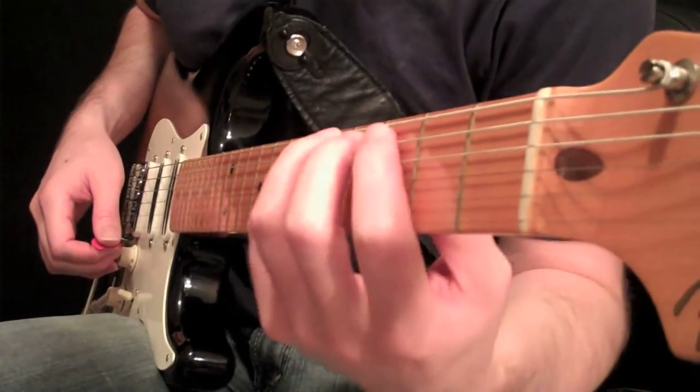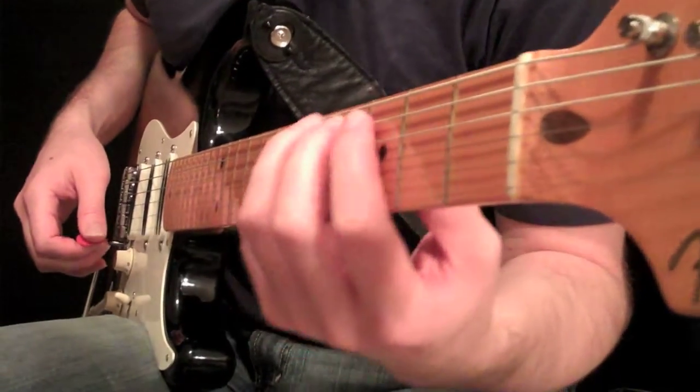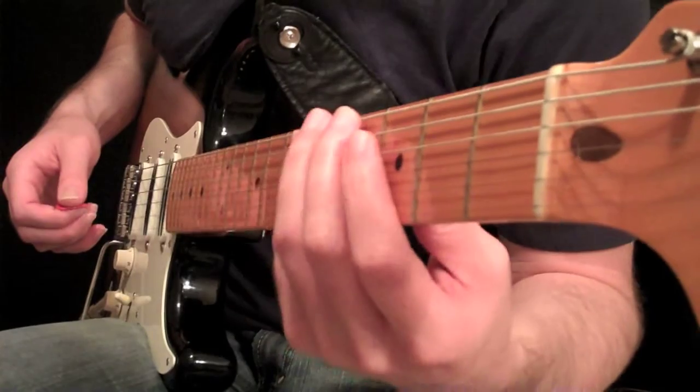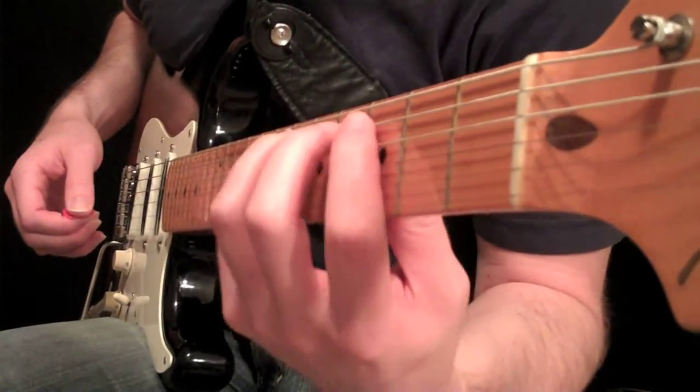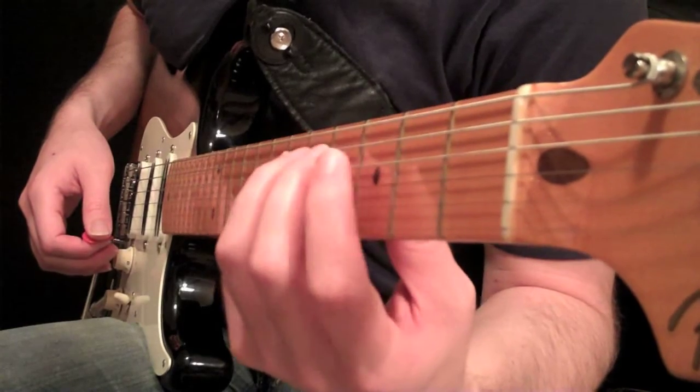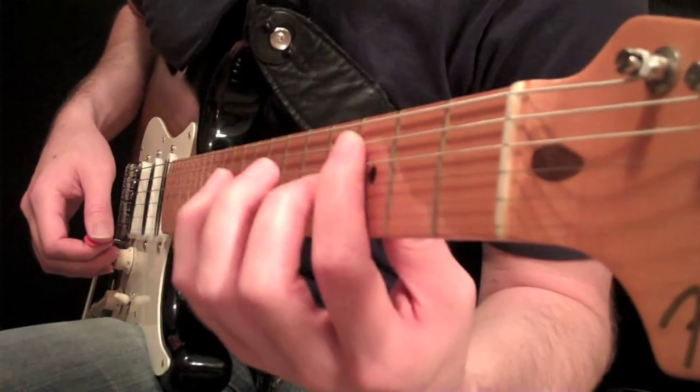Hey everyone, Carl Brown here again today. I decided that we should probably do a little bit more with the rolling technique — I had a viewer ask me a couple of questions about it. When we first looked at rolling technique we just did it across two strings.